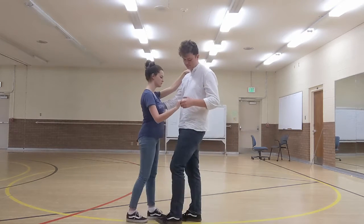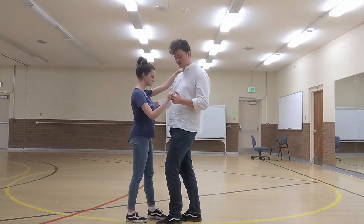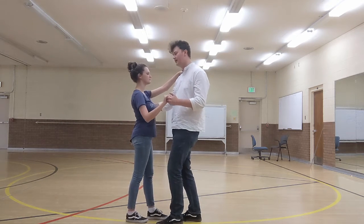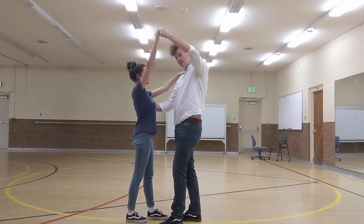So we're going to go rock, step, forward. And then what we're going to do is we're going to take our left hand — the one that's kind of free hanging — and we're going to lift it up high so that we can walk under it.